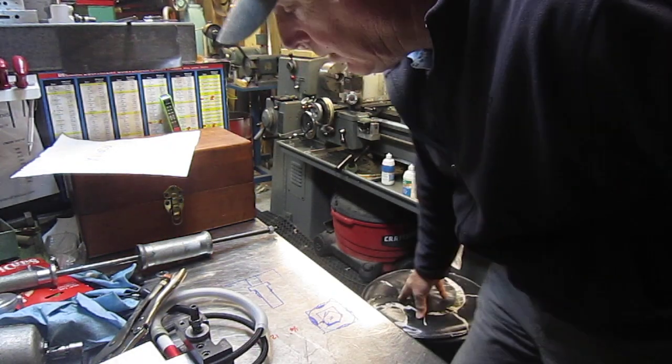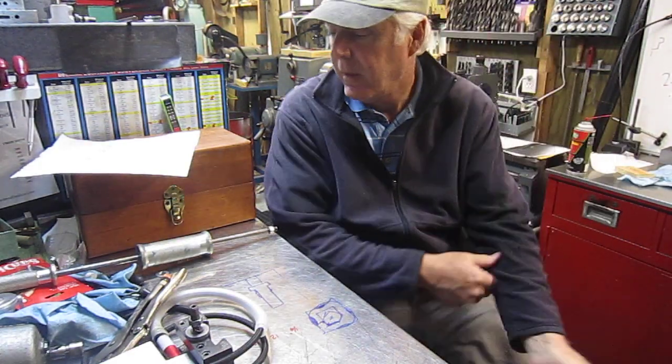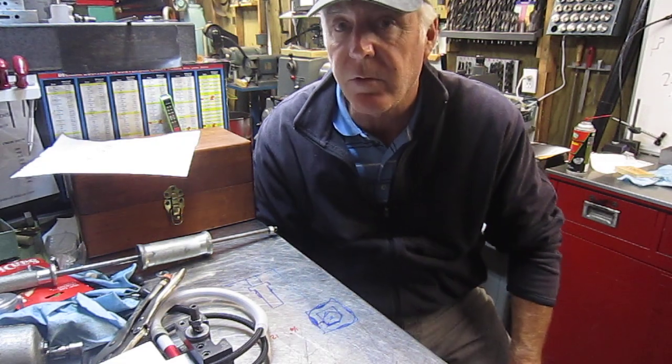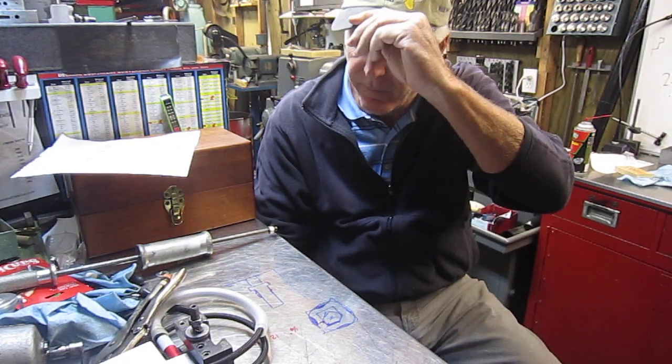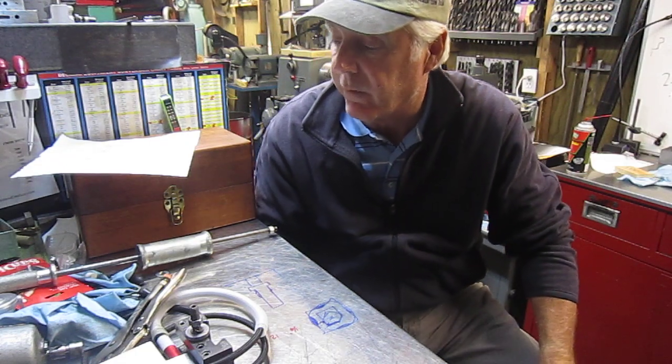Hey guys, another little episode of Tool Time. This one on modifications. I thought I'd show just a couple of tools that I've modified for my own usage.